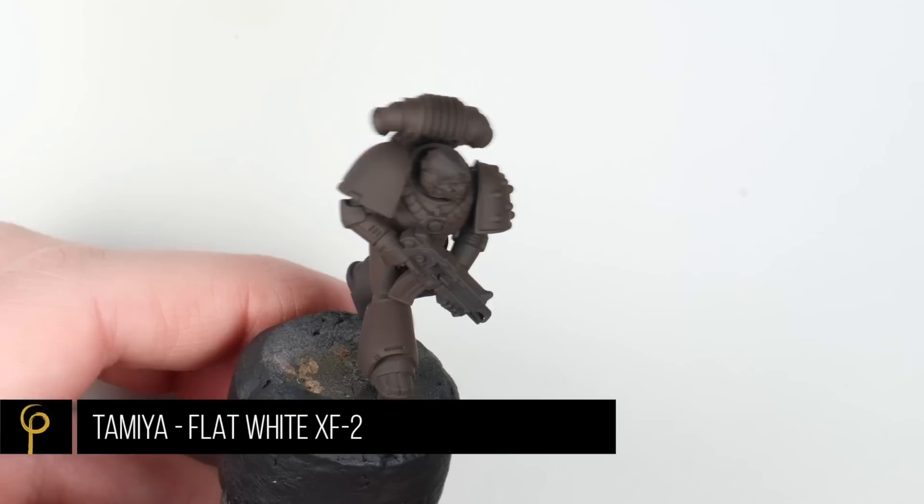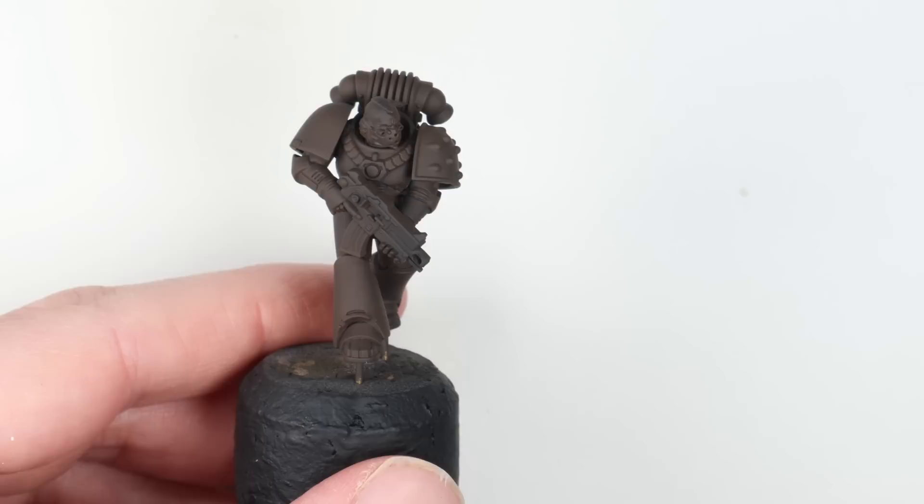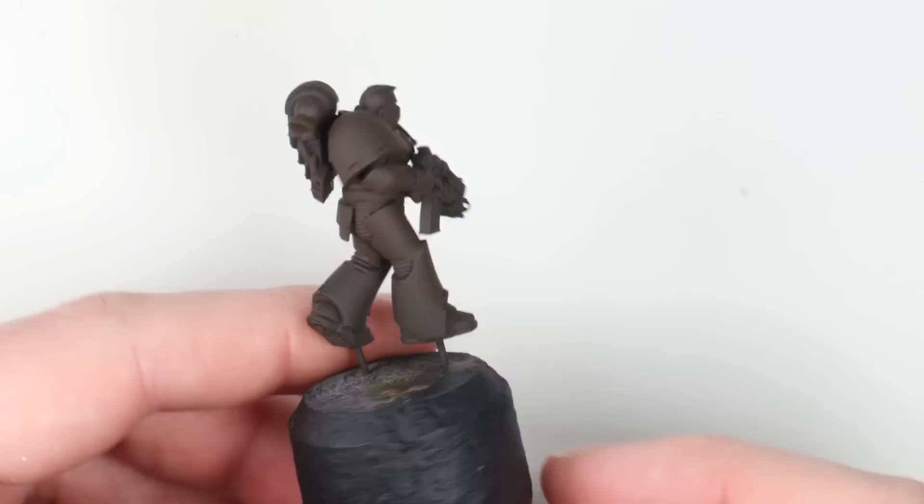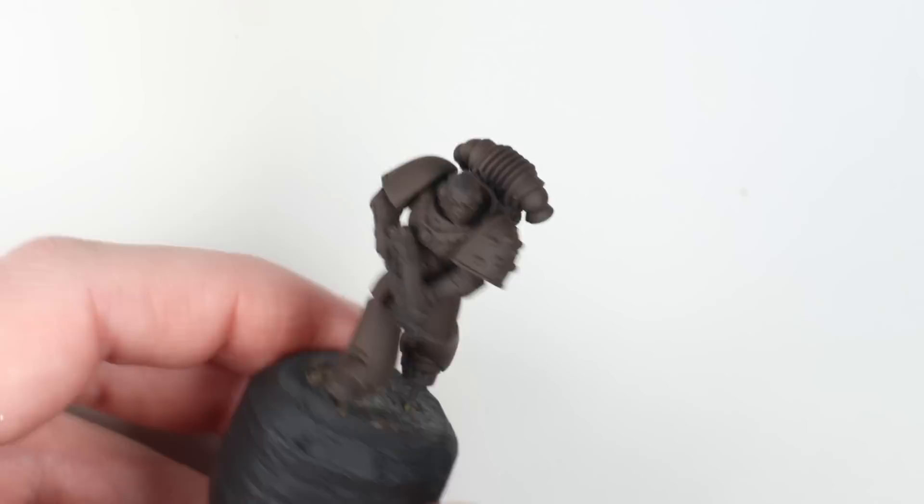It's got a nice solid base coat, and if I was doing this across an army I would absolutely be rattle canning this base coat — just find a brown that you like; Colorforge probably have a good one. Now for highlighting I'm going to light in from above, but also from the top right corner as we look at the front, and the top right corner as we look at the back.